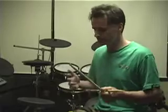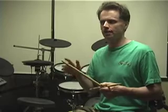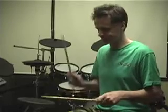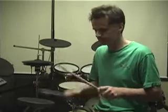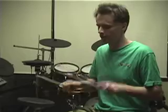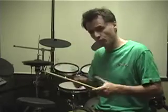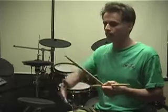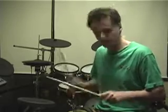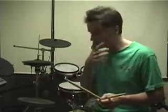Now to funk it up a bit, using what I call funkadiddles, I'm going to put a left hand between two of the double rights. There are four double rights in this pattern — I feel it rather than count it. I'll show you with a double right where the left hand goes between the double right. Once through without the extra left hand, then once through with the left hand between the double right.